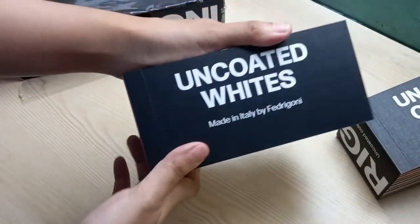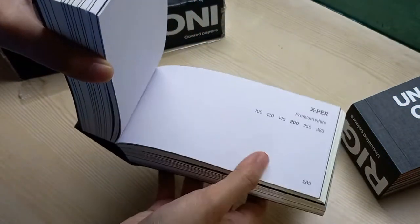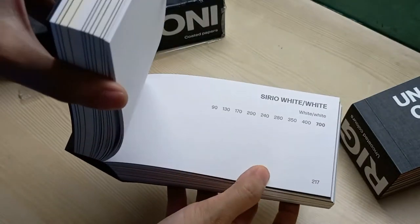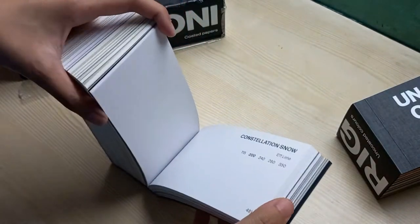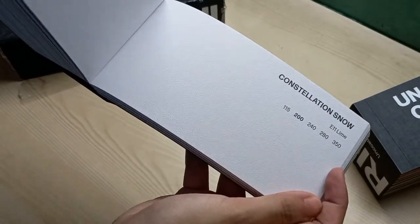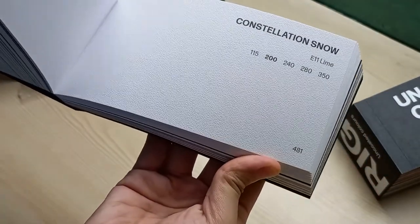Now we are looking at Uncoated Whites. These are all of the whites — it might be overwhelming, but there are so many kinds of white. There's textured white — you can see that texture.